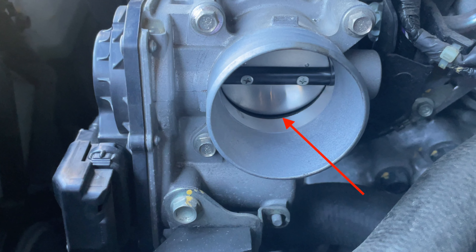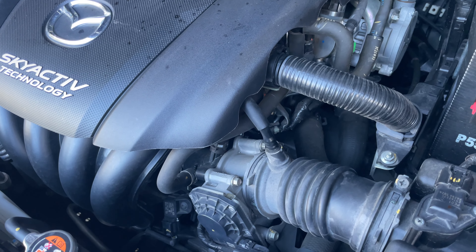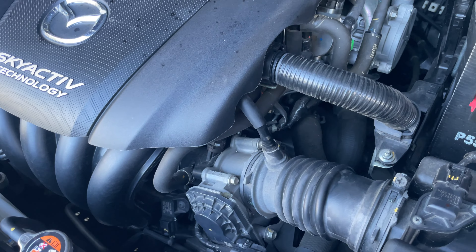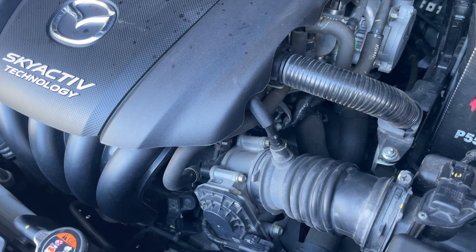If it's running rough at idle, check your other things too like your spark plugs, leads and coils. If you've got no issue there, then quite often it's as simple as cleaning the throttle body butterfly, and I'll show you how to get in.